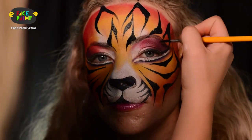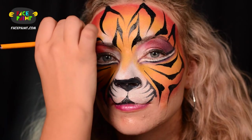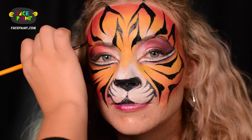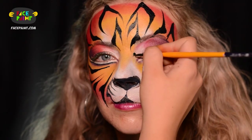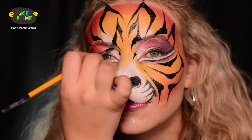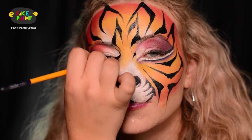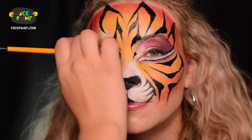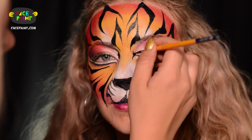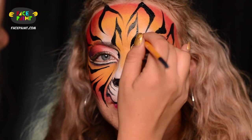There you go — do the same thing on the other side. You can always add a couple of lines in between the eyes to kind of accentuate the eye a little bit. A lot of tigers actually have those lines there too. And that's how you apply your stripes.